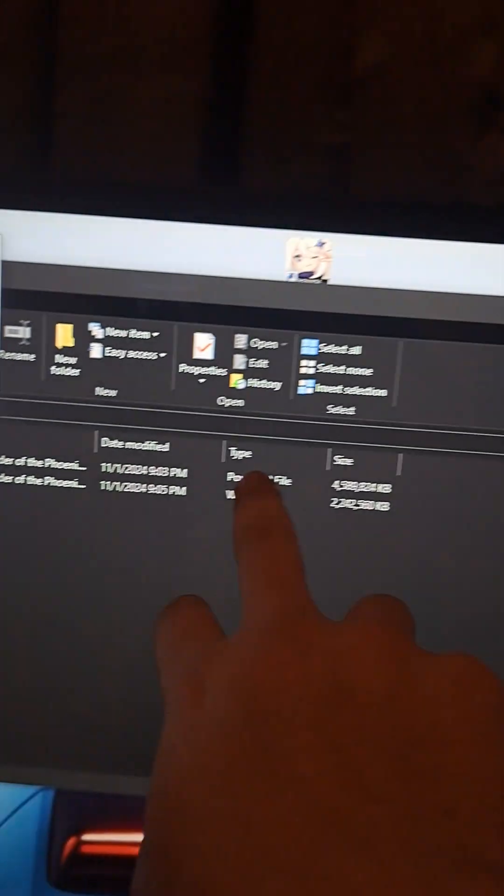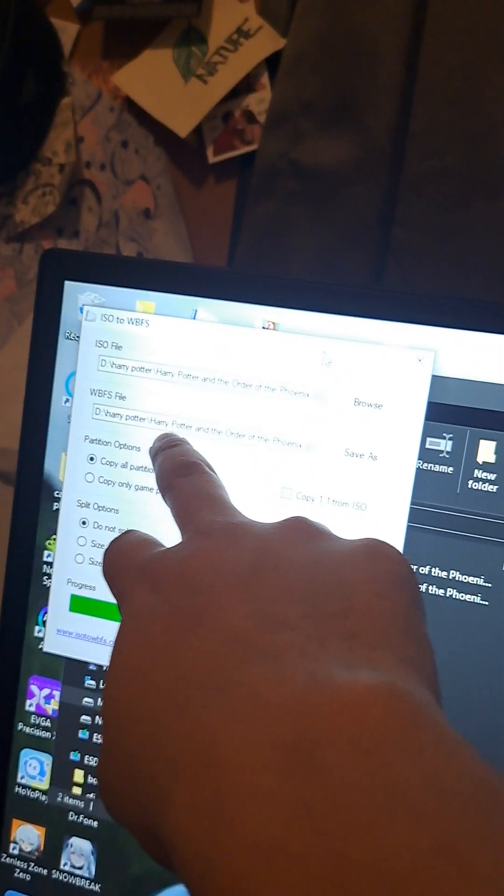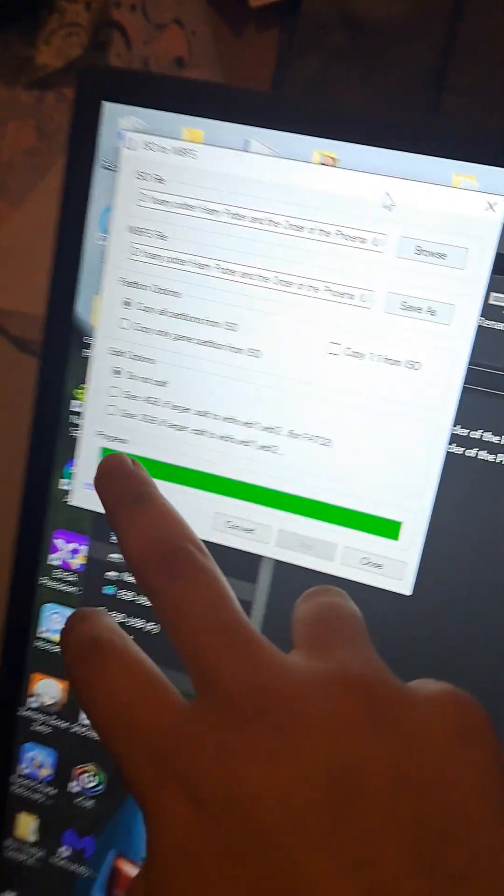Now you're going to download ISO to WBFS. This is what it looks like. You want to go to ISO file, click Browse, select where you made your Harry Potter folder, click that, and it's going to automatically generate in that same folder. Then hit Convert.